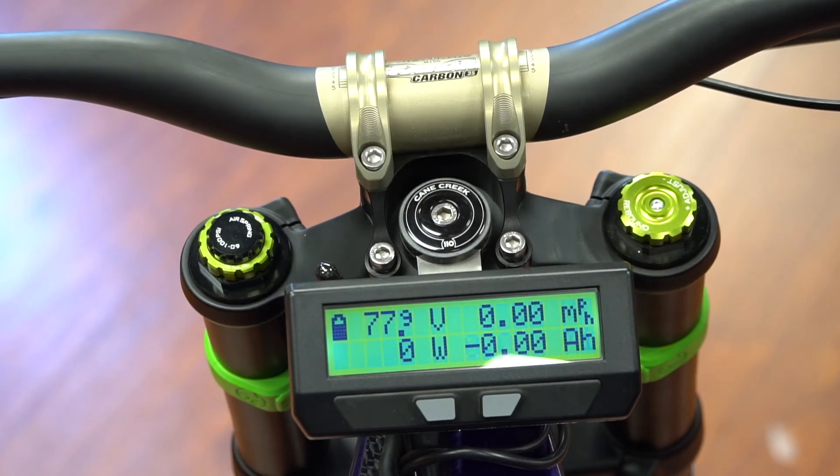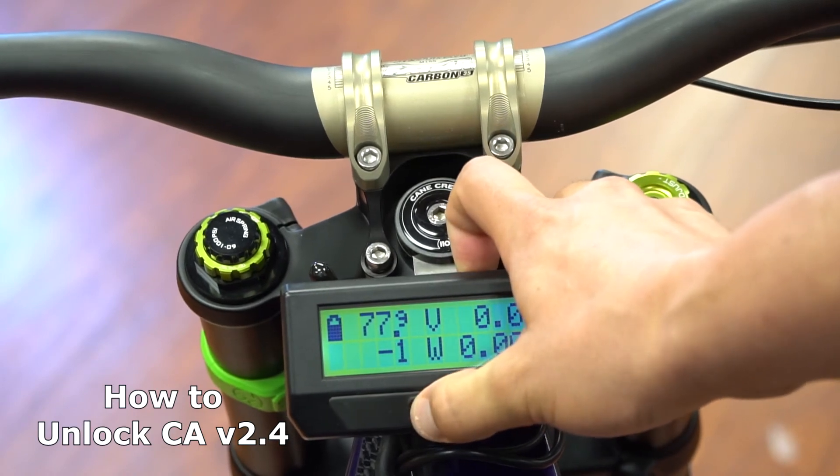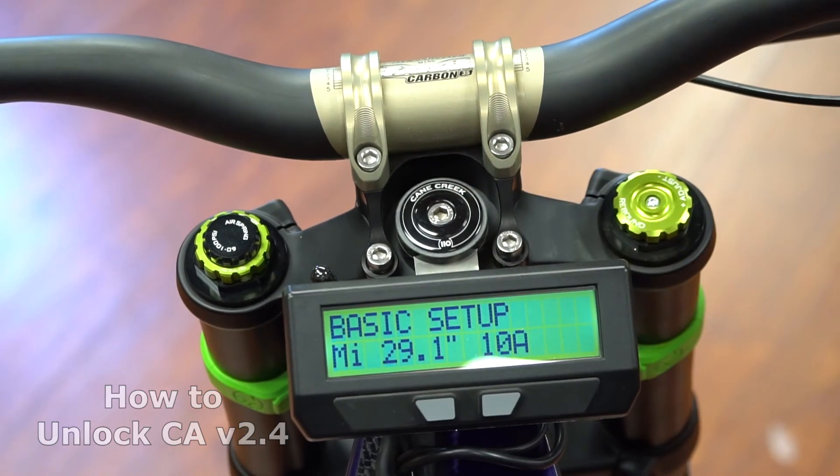You can go as fast as you want and use all the power engineered into these bikes. In order to unlock your battery system, press and hold the left button for two seconds and you're going to get the basic setup menu.